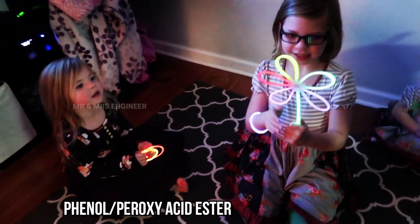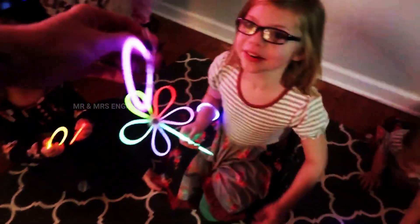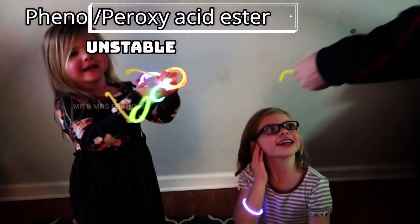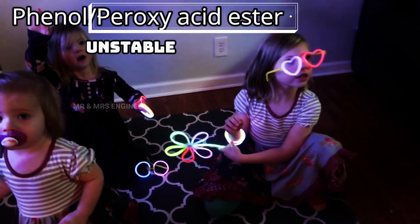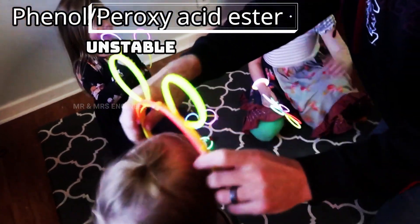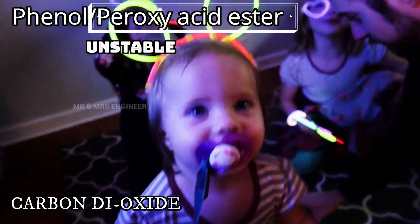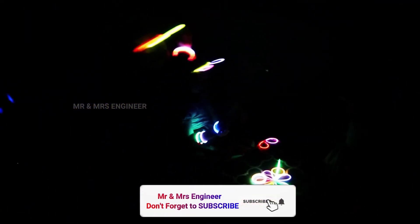What do you think? Phenyl peroxy acid ester — it is a muscle. Unstable — it belongs to you. The rounded properties up the tube will be used. In this material, we can use fluorescent dye solutions in the tube, and we can use electron atoms in the tube. Let's look at that energy. When we use chemicals in this area, we can use various chemicals. That's why we can use these glow sticks.